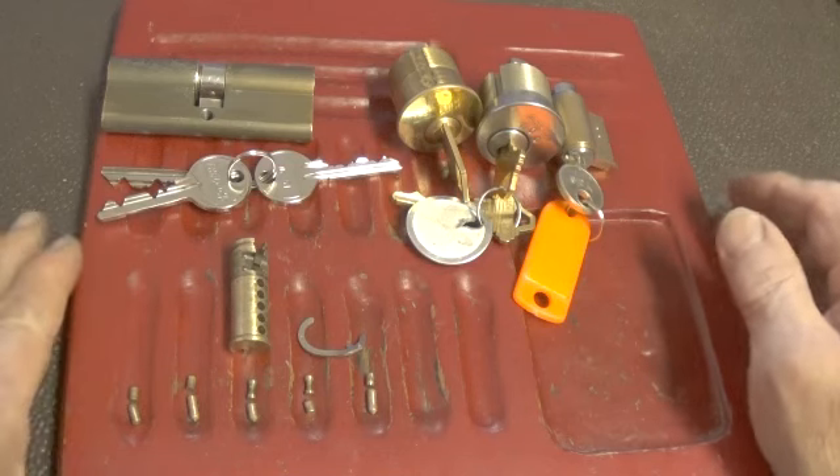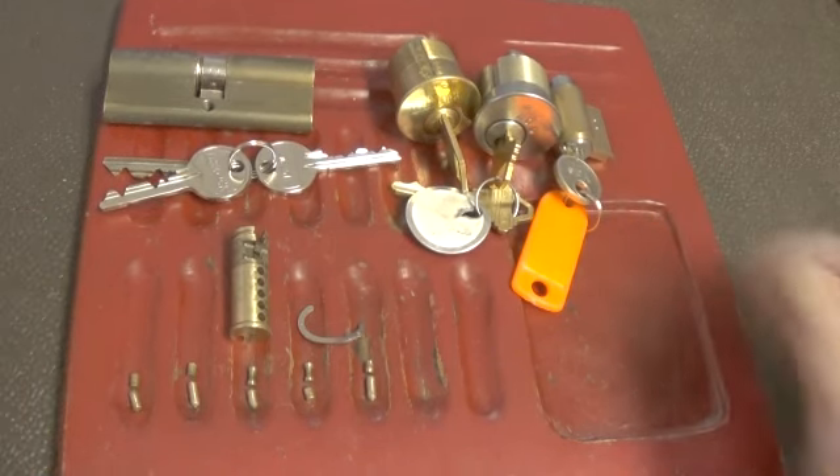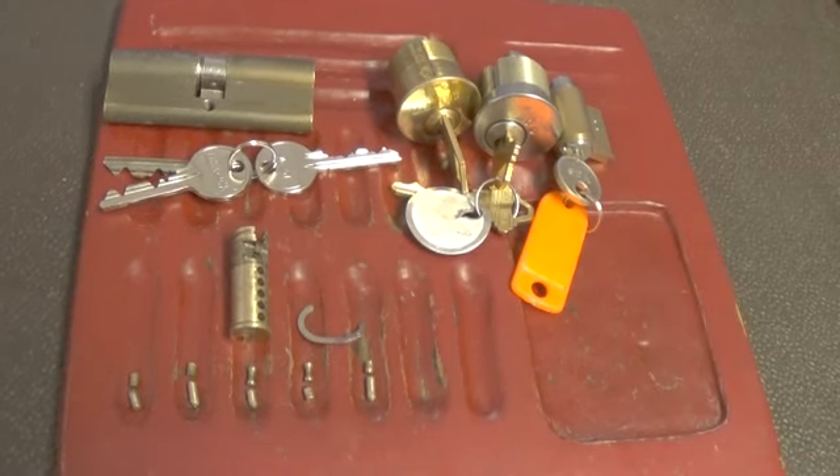I appreciate it. Please do not do anything illegal, and please stay out of trouble. I will try to get this lock put back together. Thank you.